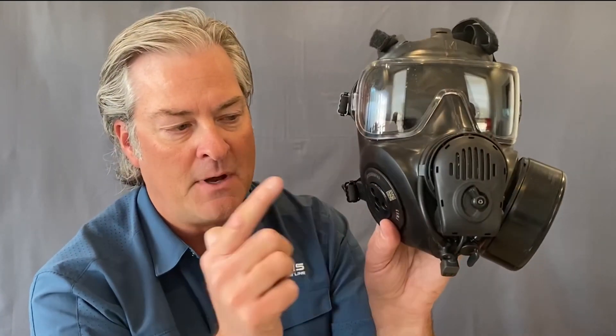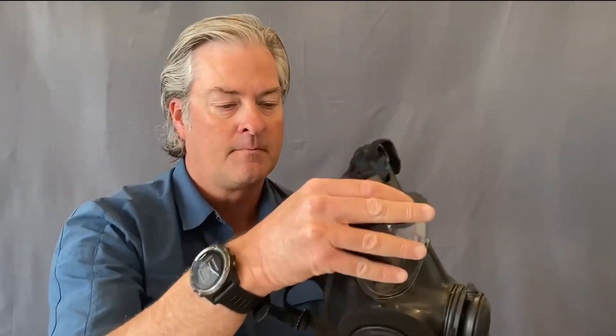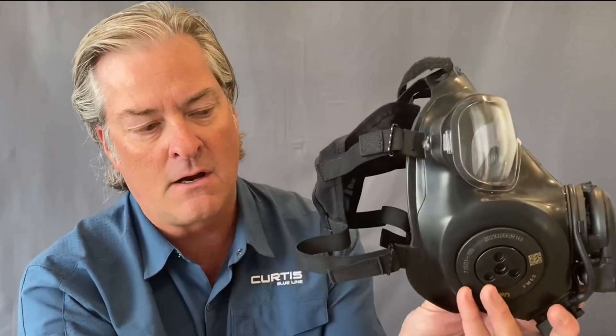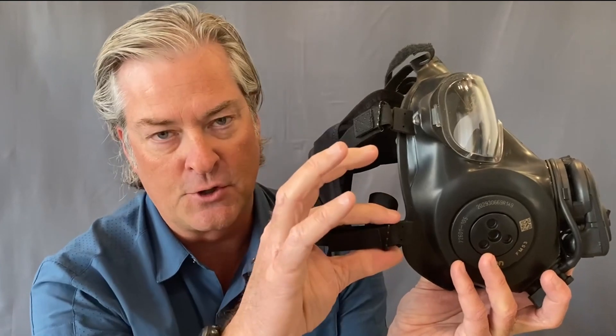The advantage to having the filter on the left or right side is it allows you to connect a PAPR powered air purifying respirator, or put the filter on whichever side you want opposite of your shoulder-fired weapon. The head harness is a six-point harness, and I want to point out that on both the FM53 and the FM54 it uses metal adjustment buckles for durability.